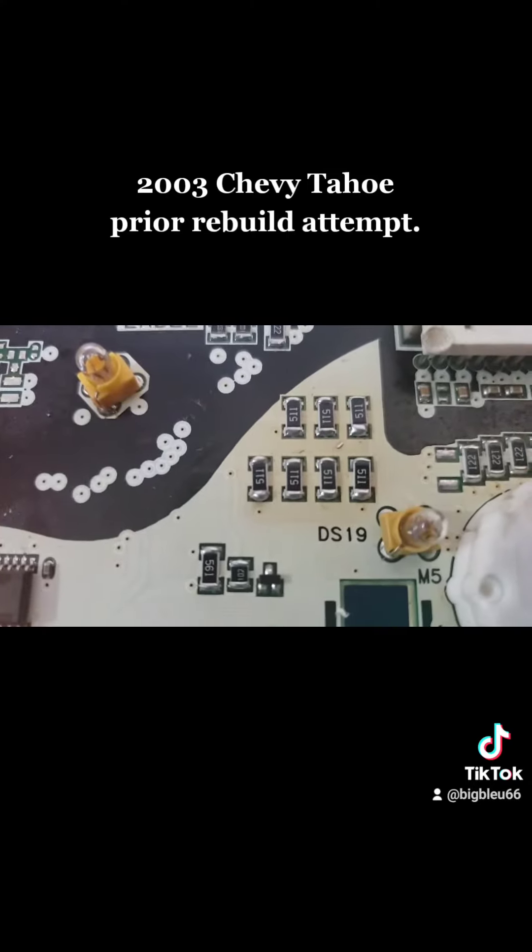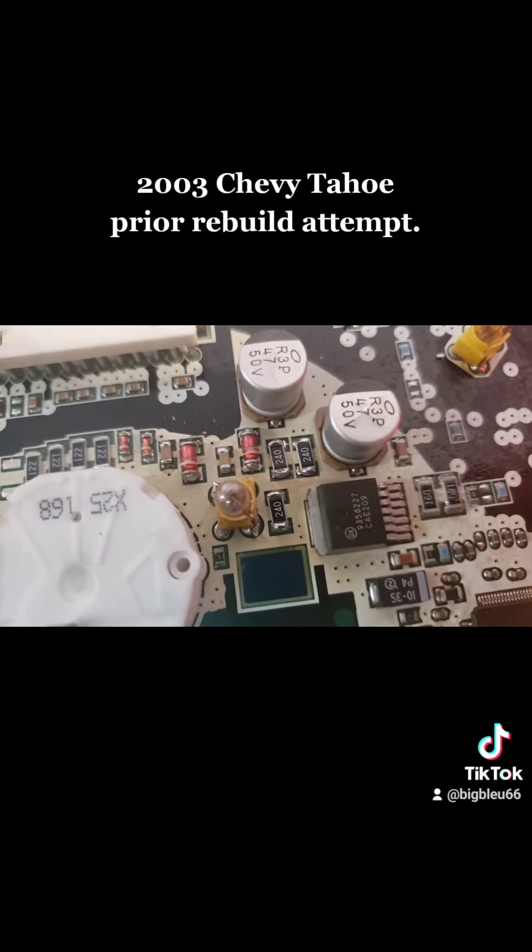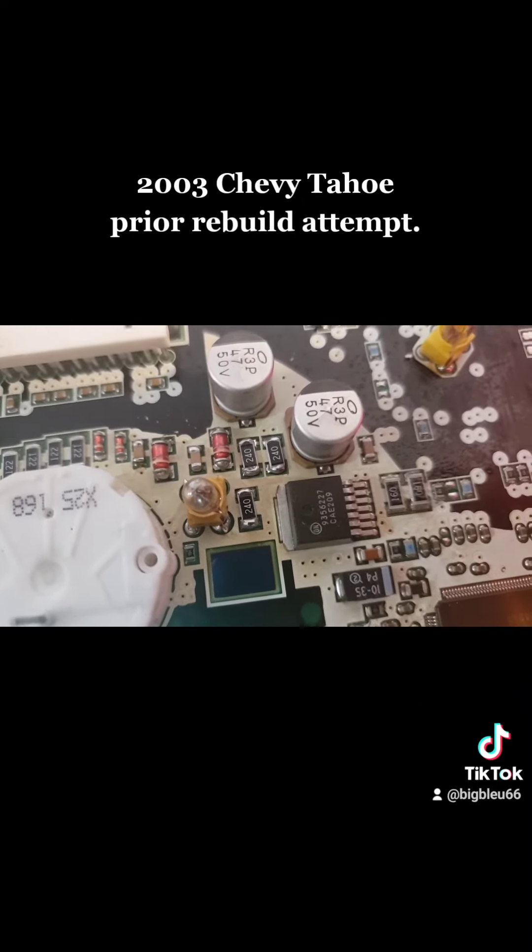Good to go — fixed all the soldering, everything's nice and clean. Good to go.